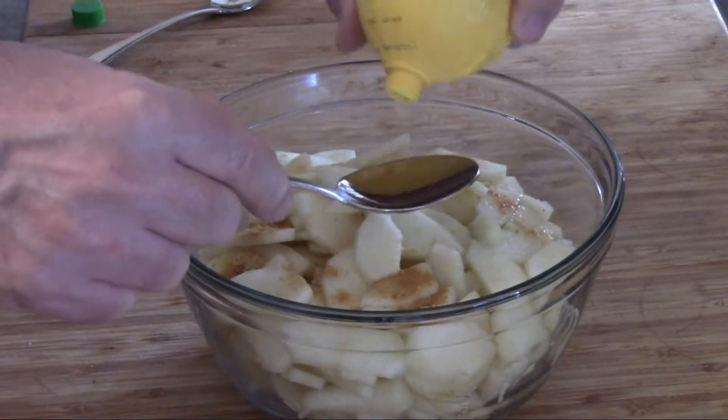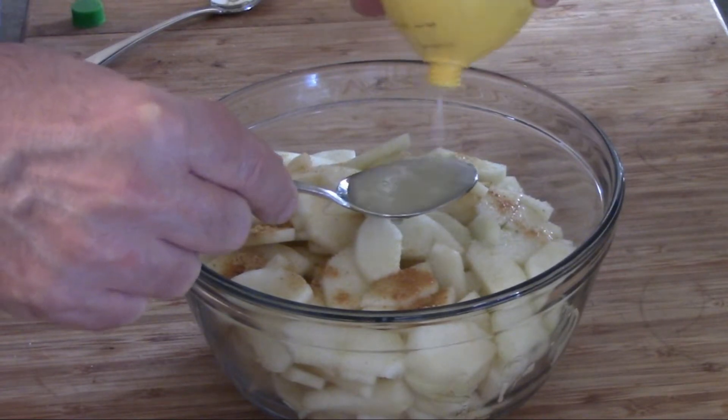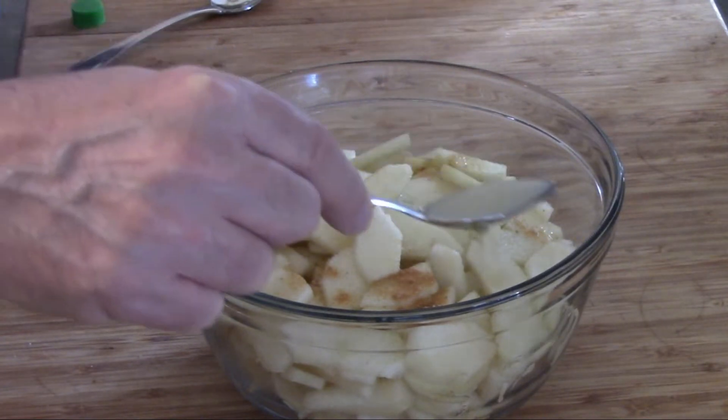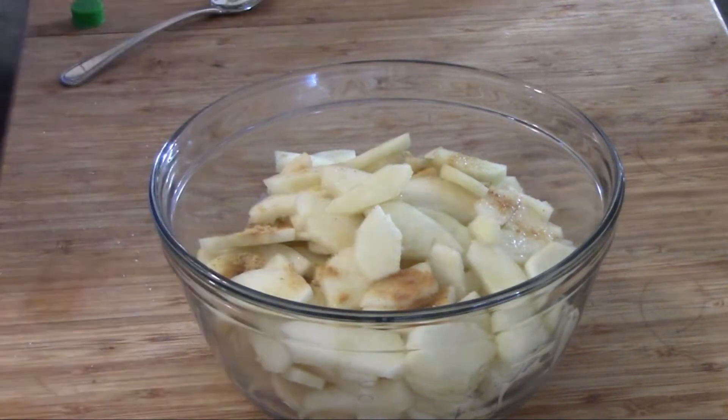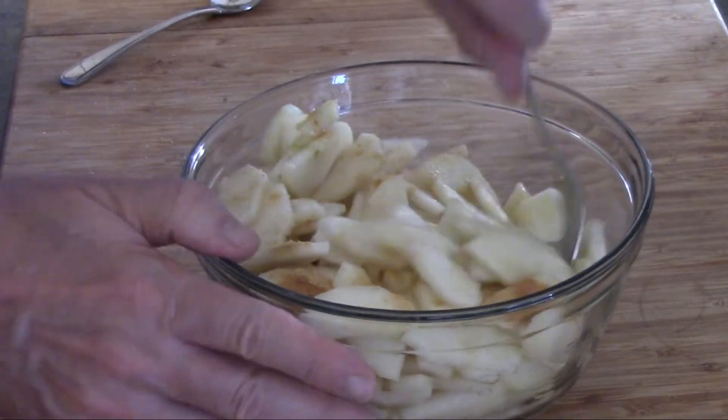One tablespoon of lemon juice, taken from the little squeezy lemon, and we're going to mix all these ingredients together.